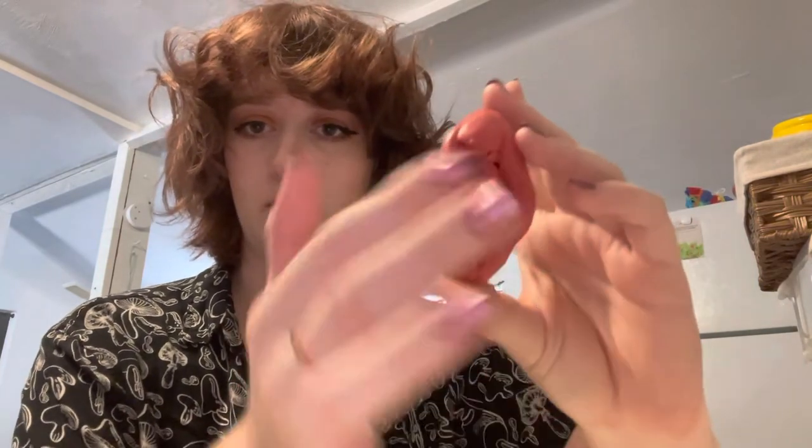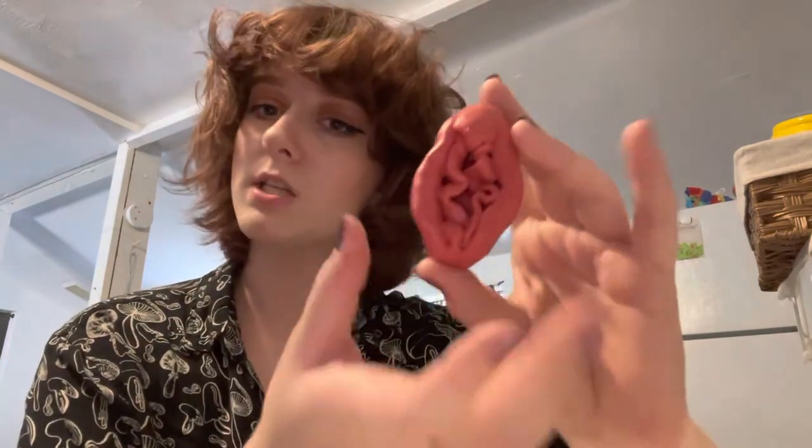Penis owners have smegma too, under their foreskin — not the same substances, but it still needs to be cleaned off from that area. You'll get buildup in those areas because they're connected to your vagina and they're all in your underwear. Totally normal to have all of that, and also totally normal and needed for you to clean.